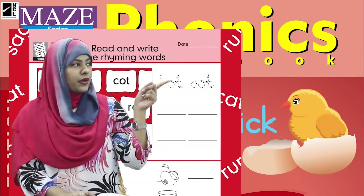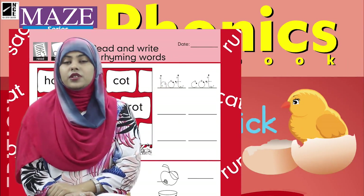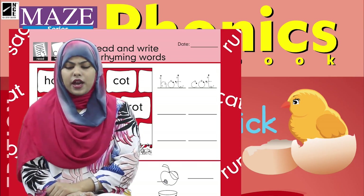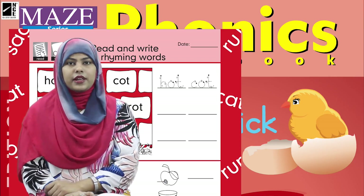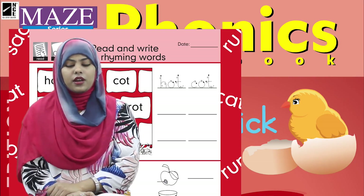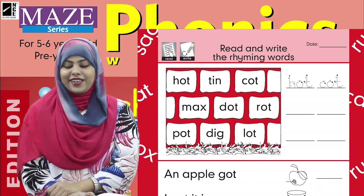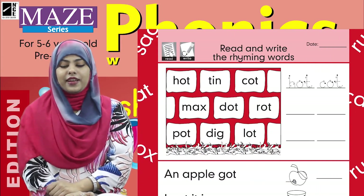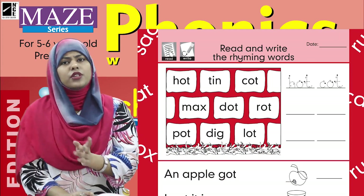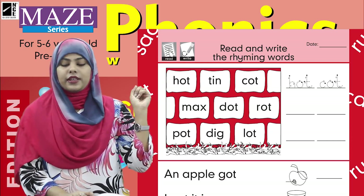Here in the dotted words section, 'hot' and 'caught' are written. They selected two words — hot and caught — but why not 'tin'? Because on this page we only need two rhyming words, and the word that does not rhyme, we leave it. That is why they wrote hot and caught. So we are going to trace those words with the help of a pencil.